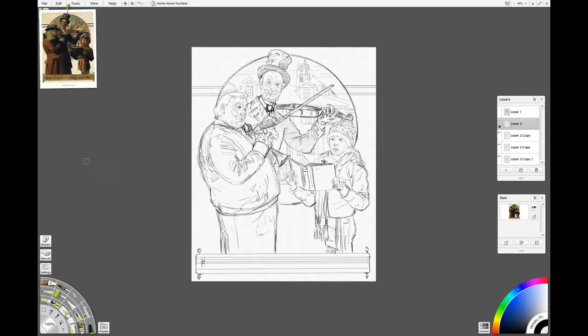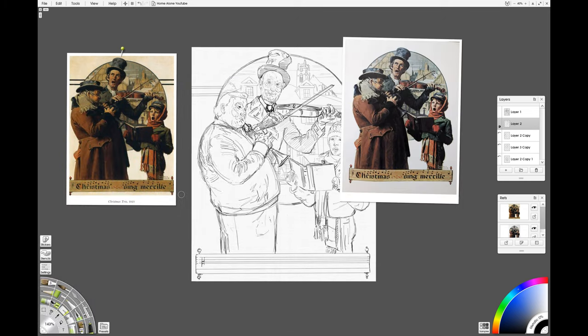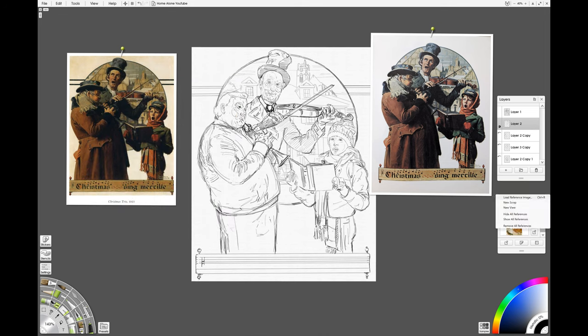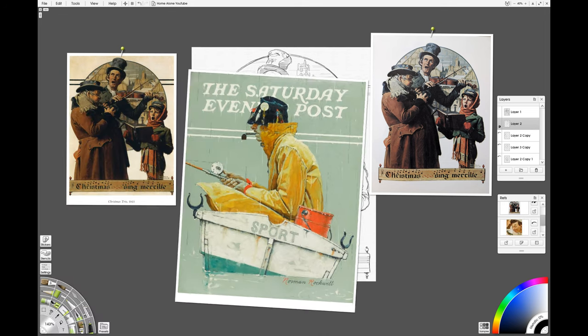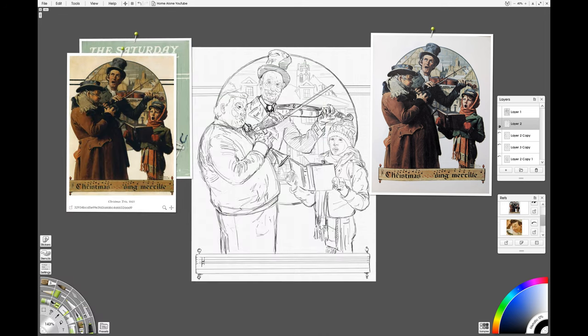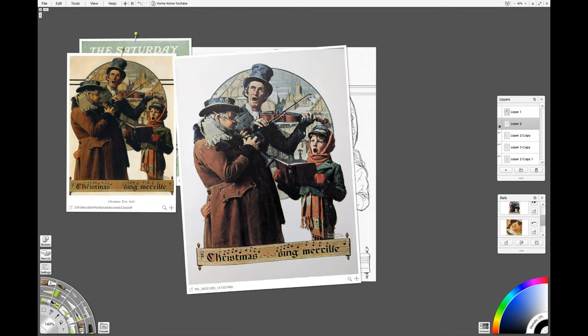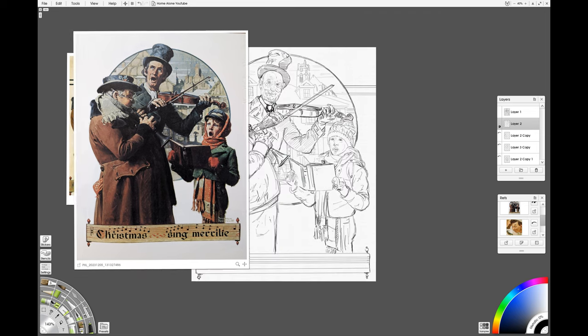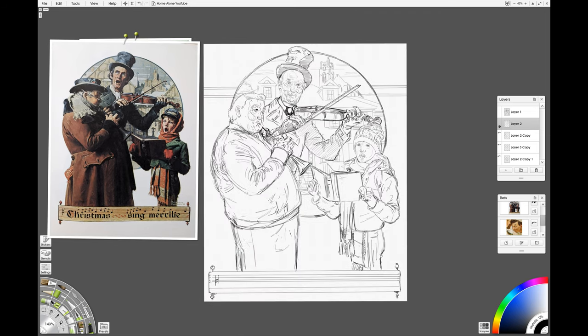We've got ArtRage Vitae open here, and I've already sketched out the Home Alone Norman Rockwell mashup, because it's a quick speed painting video and we don't want to be sat watching me sketch for ages. It did take quite a while, especially on the John Candy / Gus Palinski character.